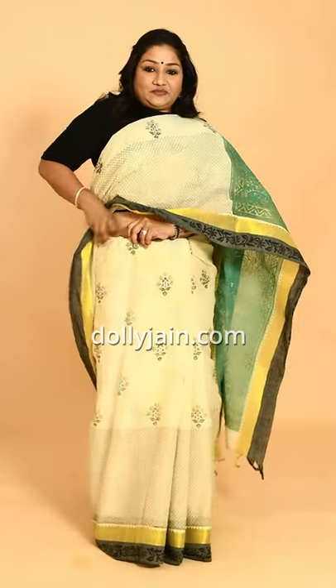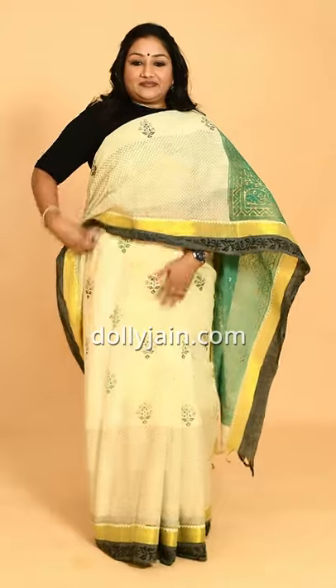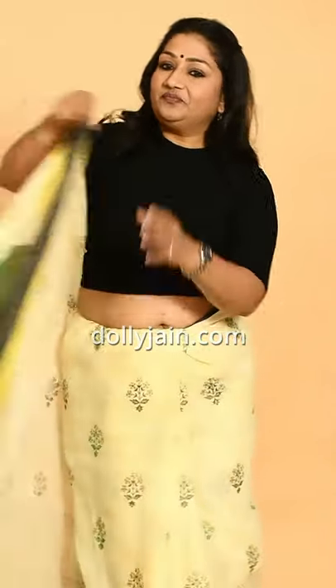Then you can just tuck this in here, take it around, and tuck the whole thing inside. Look at this. The moisture we added — a little while later, because when you're wearing a taat sari obviously the body temperature is hot, it will evaporate on its own and you will be absolutely crisp and clean in your sari. Take the sari from here, throw the pallu on top, and if you want you can pleat it or leave it as it is.